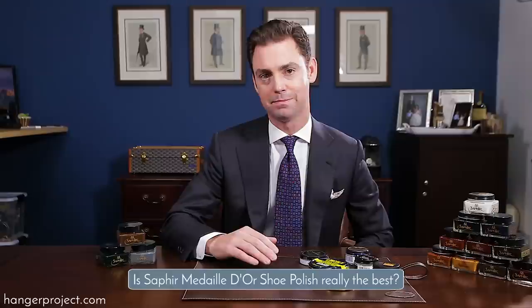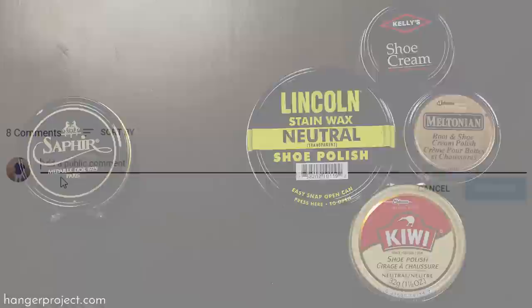Hi, I'm Kirby Allison, founder of The Hanger Project. Here at The Hanger Project we love helping the well-dressed take care of their wardrobes. We often receive the question from customers: is the Saphir Médaille d'Or shoe polish really the best? The short answer is absolutely yes, and the purpose of today's video is to show you the difference of Saphir Médaille d'Or versus the other commonly available shoe polishes that you can find here in the United States.